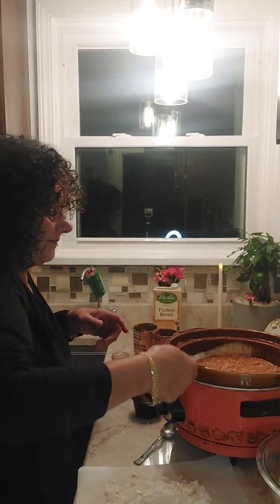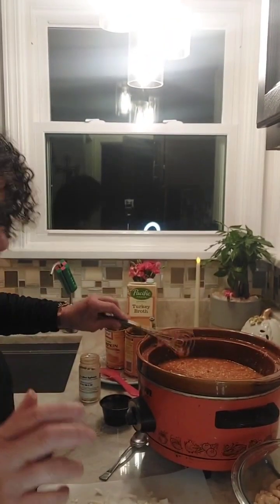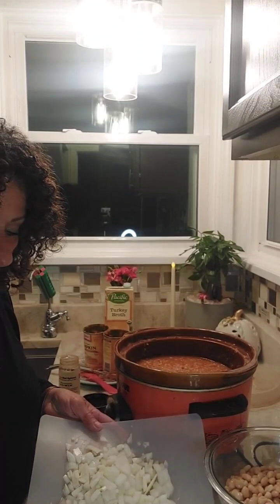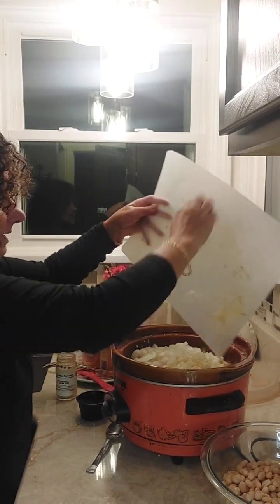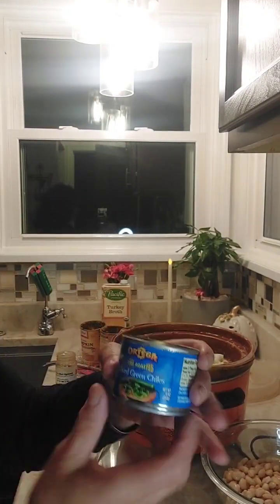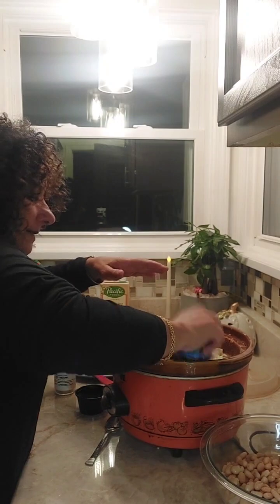Then you're going to add one large chopped onion and four cloves of garlic. I'm a garlic lover, so I used four large cloves. Add those in. Then you're going to add three cans of diced green chilies — they're four-ounce cans, or four and a half ounces; it doesn't matter. Put those in there.